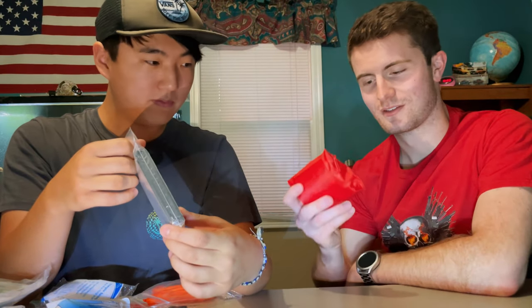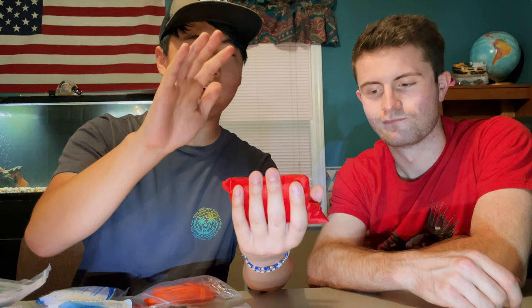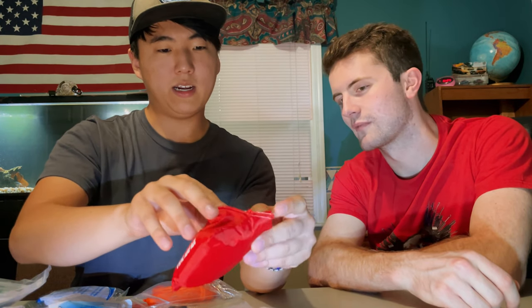There's an instant ice pack included, which can help with headaches, migraines, or overheating. There's also a small first aid pouch inside the kit — it's packed with a surprising amount of stuff, so open it carefully. It contains cleansing wipes, alcohol-free, along with non-woven gauze swabs and adhesive bandages.